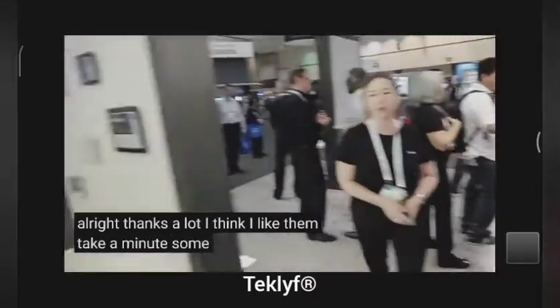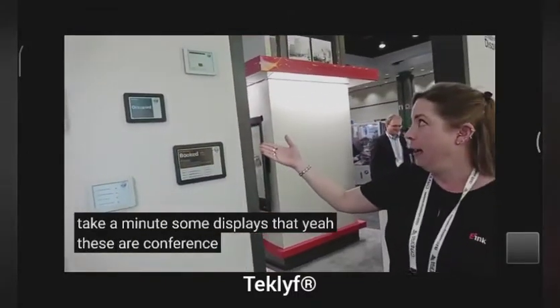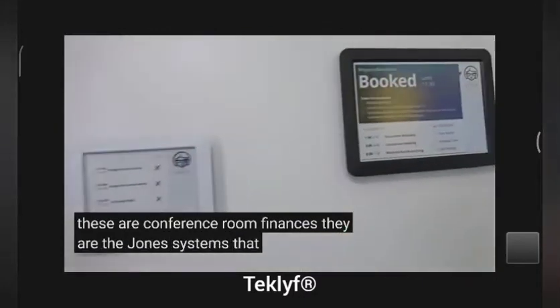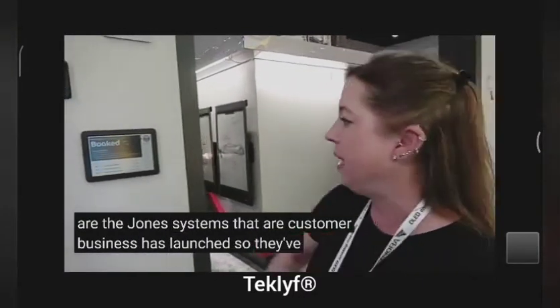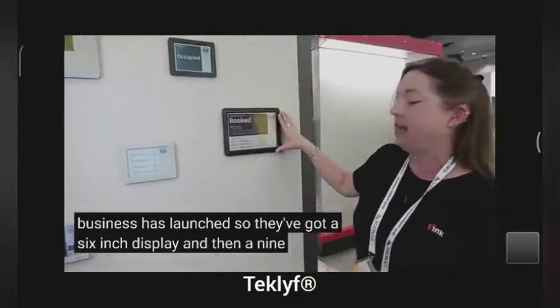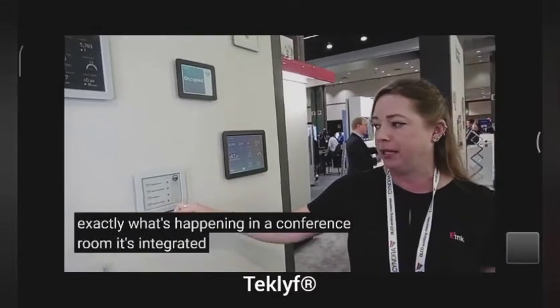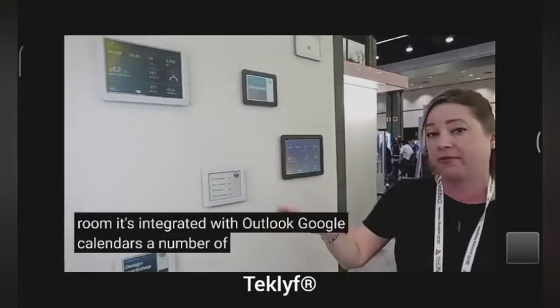Let's walk around on the back here. There are some displays — these are conference room signages. They are the Jones system that our customer Vision Act has launched. They've got a six inch display and then a 9.7 inch. This way people can see exactly what's happening in a conference room. It's integrated with Outlook, Google calendars, and a number of different systems.